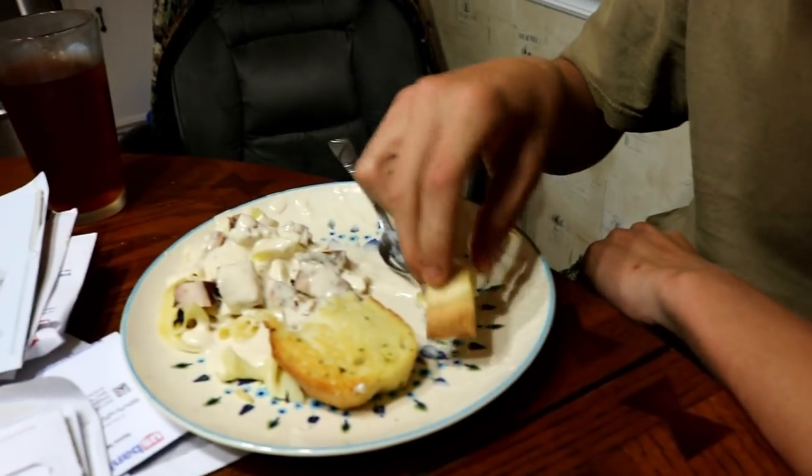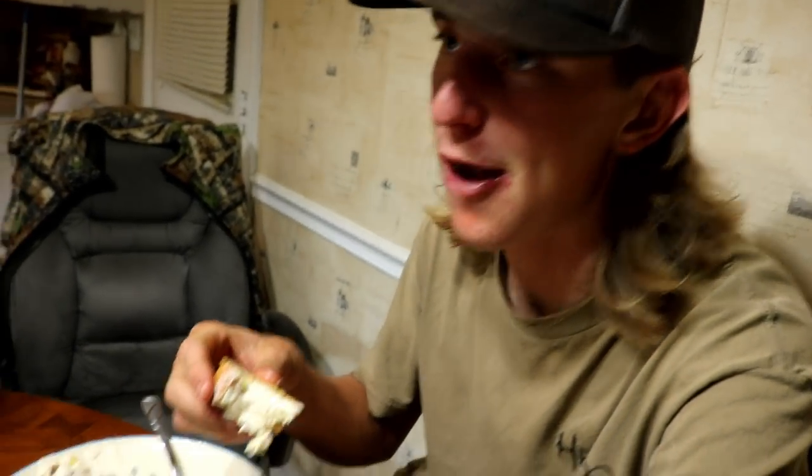I didn't even ask Matt because I already knew what was going on — he was already halfway done with his plate by the time we even got our first bite.